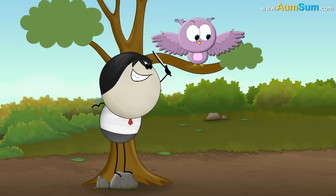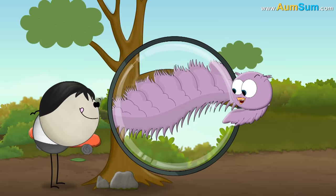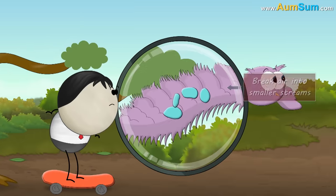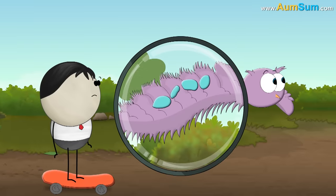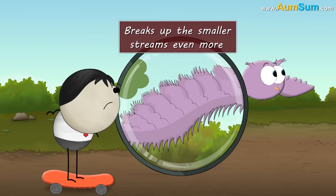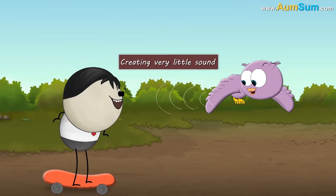The leading edge of an owl's wing has feathers that are serrated like a comb. When an owl flies, these serrations break air into smaller streams. Then, as the smaller streams of air move towards the trailing edge, the soft fringe on the trailing edge breaks up the smaller streams even more. This causes very little turbulence, thus creating very little sound.